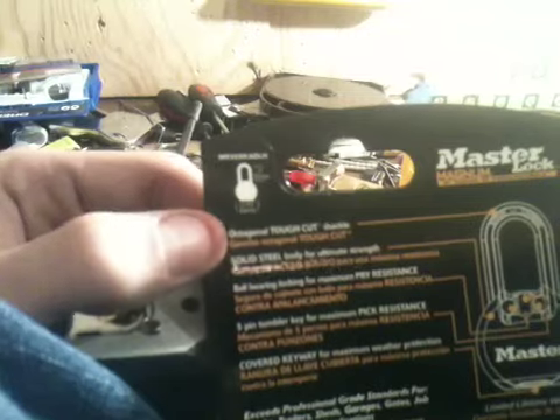This one is the M930 XKADLH. It is re-keyable — there's an allen key slot up in the top. I have this shim in here to help my tension wrench from slipping, so that's what that's for.